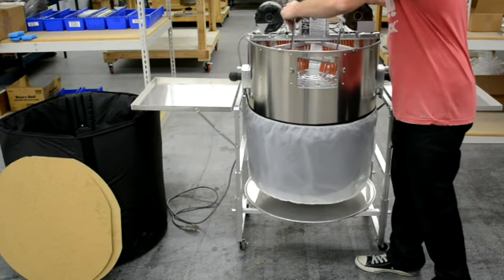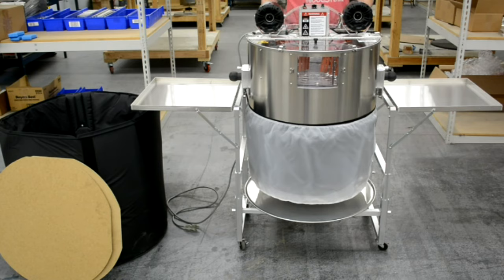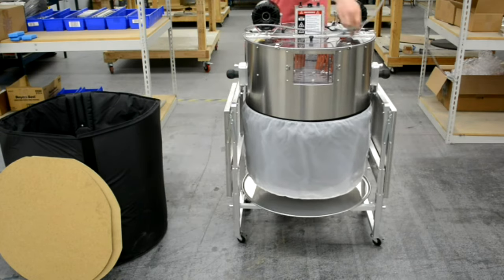To disassemble the unit and pack it into the transport bag, simply reverse the assembly process.